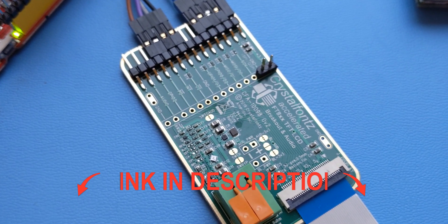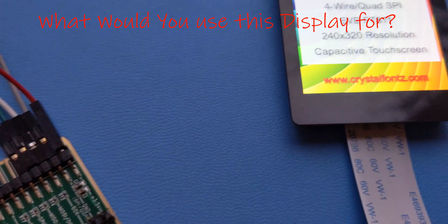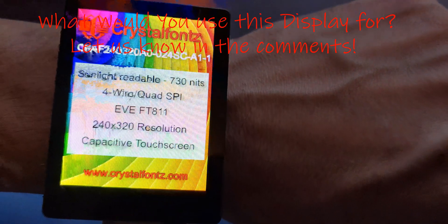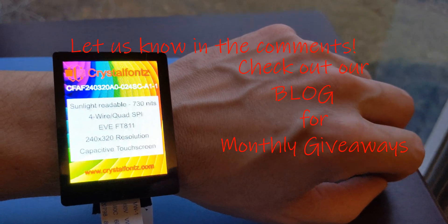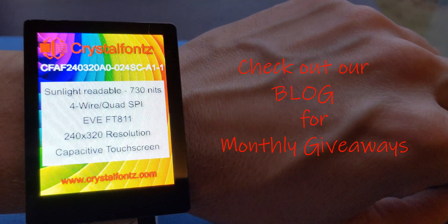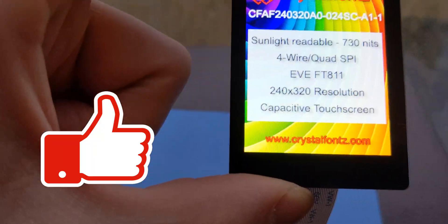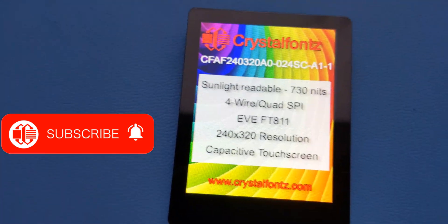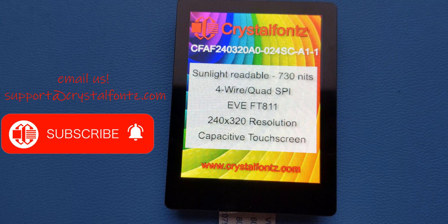I've linked the various info in the description below. What would you use this display for? Let us know in the comment section below. Also, check out our blog for our monthly display giveaways — we give away many of the products we demo here. As always, thank you for watching, and please, if you like these videos, give them a thumbs up, and if you want to see more, subscribe. If you need help finding a display solution or both, email us at support@crystalfonts.com.